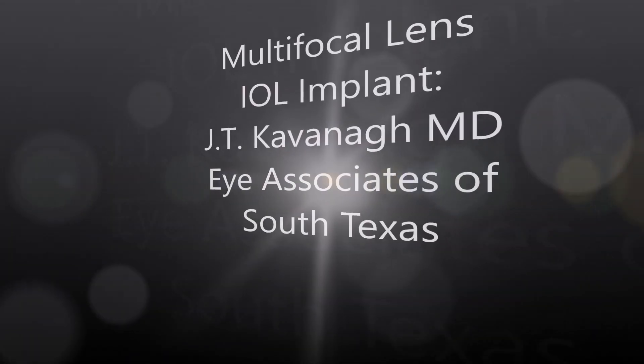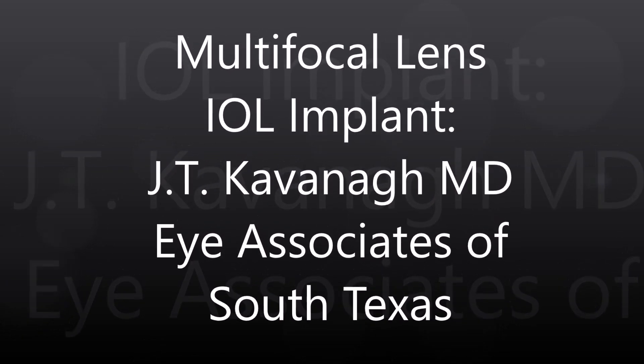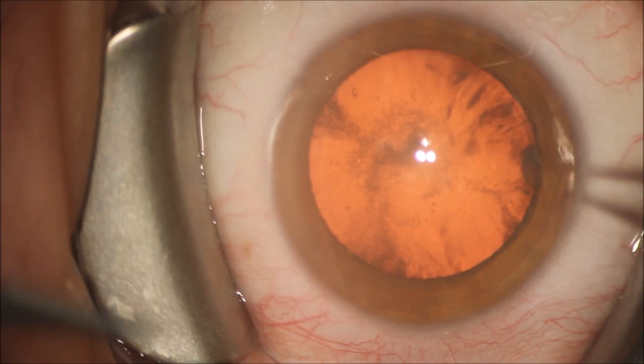This is Dr. Kavanagh of Eye Associates of South Texas. I'm going to show you a multifocal lens implant that we placed after cataract surgery.